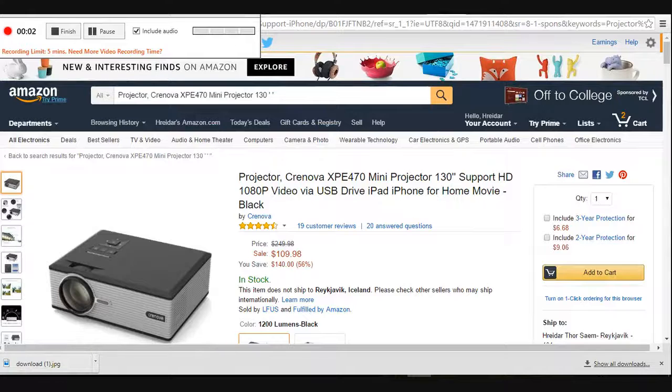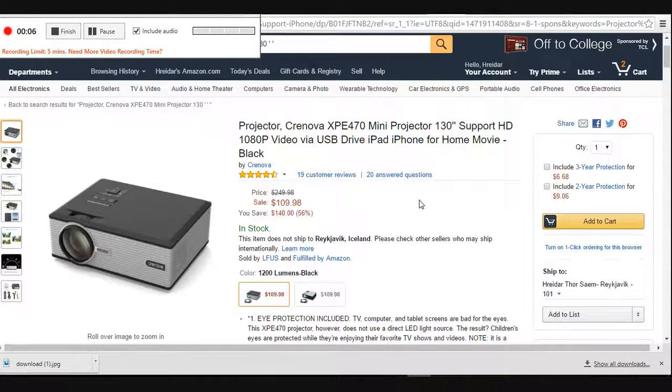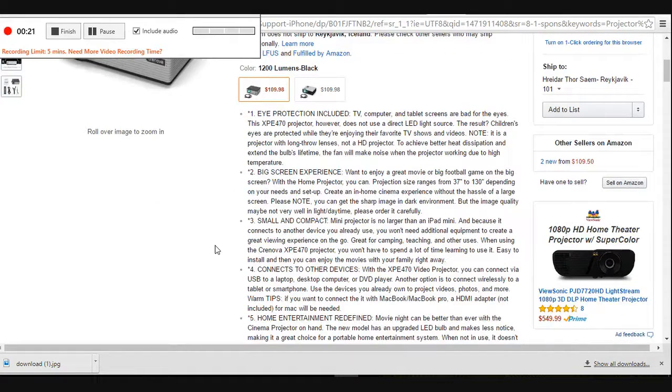Big screen experience. Want to enjoy a great movie or big football game on the big screen? With the home projector, you can. Projection size ranges from 37 to 130 inches depending on your needs and setup. Create an in-home cinema experience without the hassle of a large screen. Please note, you can get a sharp image in a dark environment.